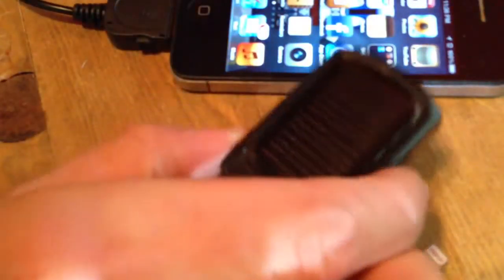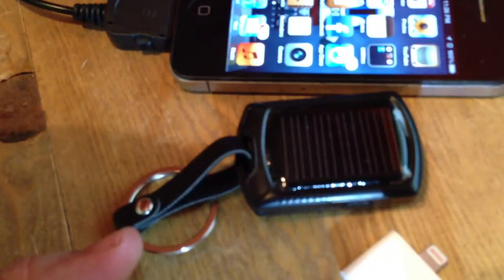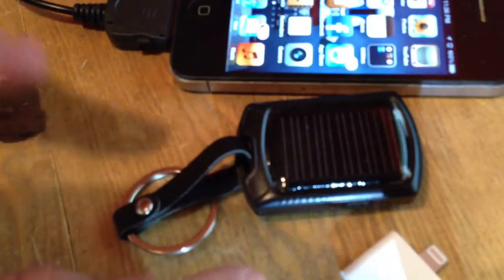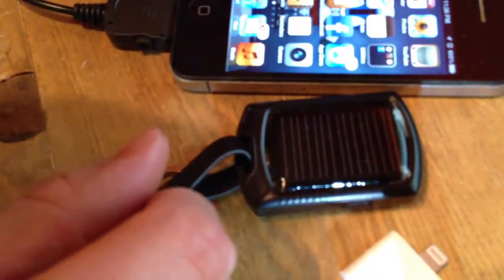I haven't gotten to test out how much of a full charge it will give your iPhone yet. That's going to come in part two, and I also have not figured out yet how long it will really take the sun to fully charge the solar panel. That will also come in part two, but I wanted to get this out there because this is a cool unit.